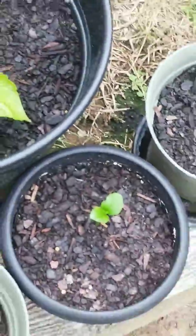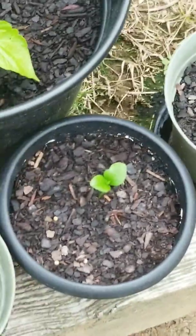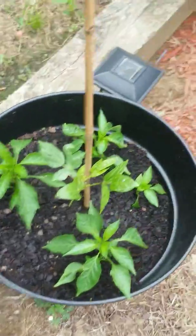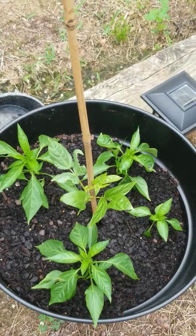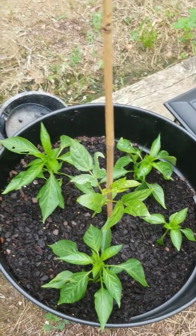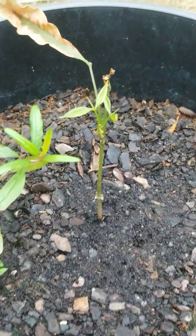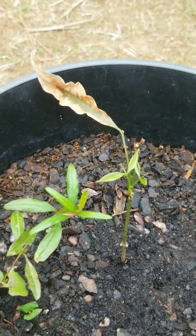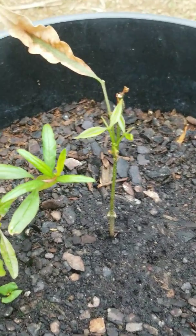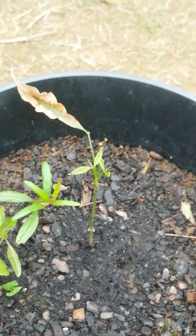This little guy over here — I believe it's a lime tree or a lemon, either one. And we've got some more chilis. Believe it or not, we have this guy who kind of died out and then came back alive again — you can see the leaf, he was dead but he's coming back alive again. And that will be a lychee tree.